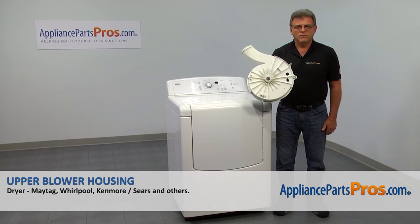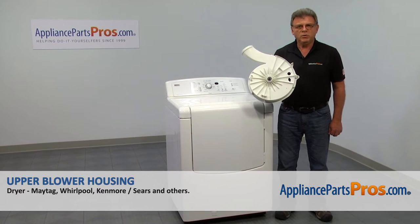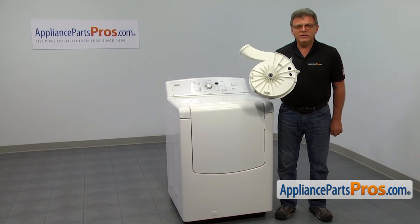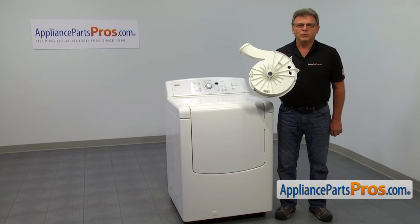In this video, we'll show you how to replace the upper blower housing in a Whirlpool dryer. It's going to be a very easy repair and should only take a few minutes.